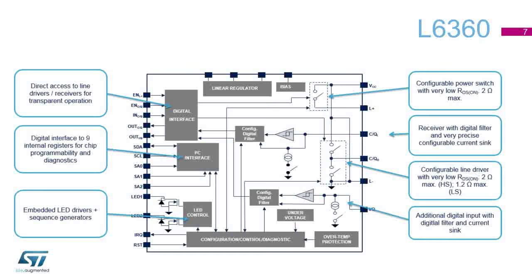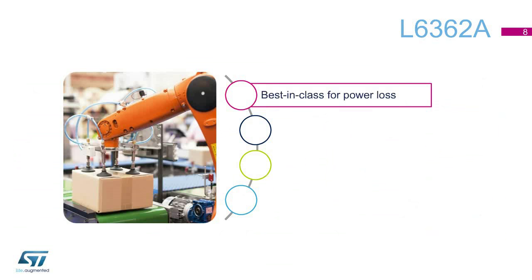The highlights of the master L6360 are a programmable low-dissipation power stage, two data exchange communication channels, and a full set of protections that make it a robust and reliable IC.